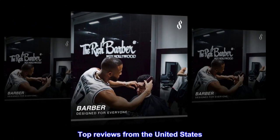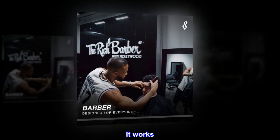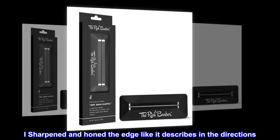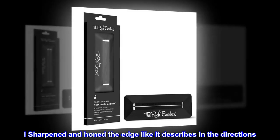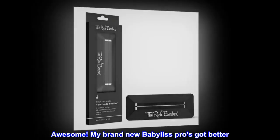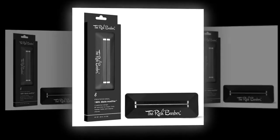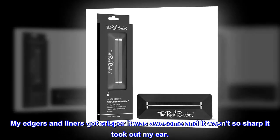Top reviews from the United States. It works — I used this on all my clippers. I sharpened and honed the edge like it describes in the directions. Awesome. My brand new BaByliss Pros got better. My Edgers and liners got crisper — it was awesome, and it wasn't so sharp it took out my ear.